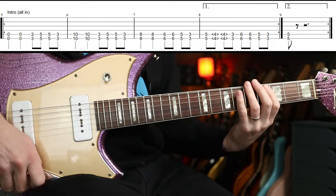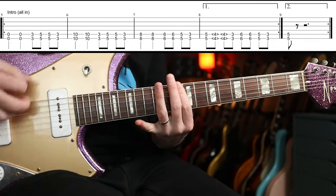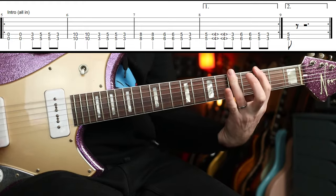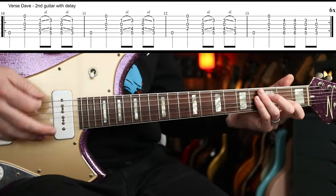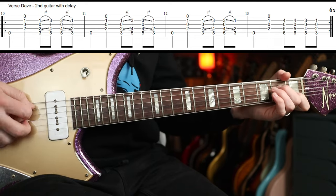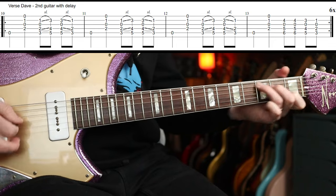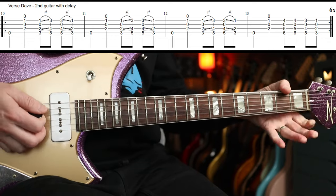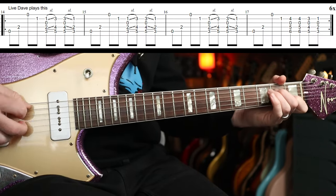The second time, you end there, then stop. Turn your distortion off. I think there might be a difference between what Dave plays live and on the album version. I think the album version is this — and around again. But live, I think he arpeggiates the first bit.